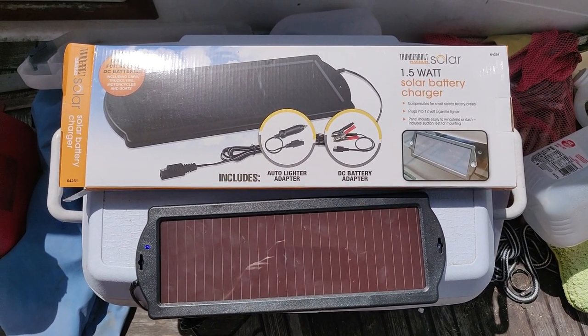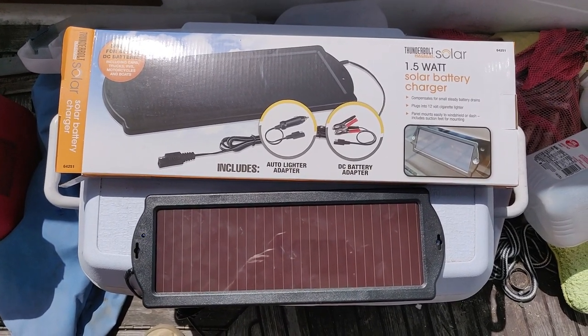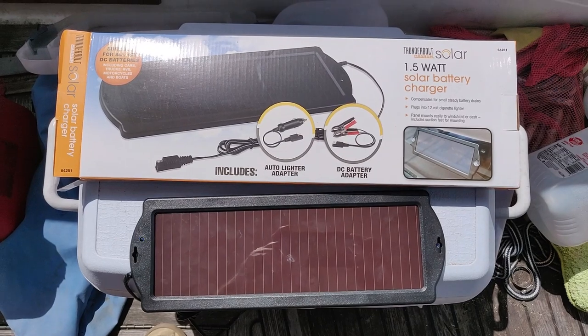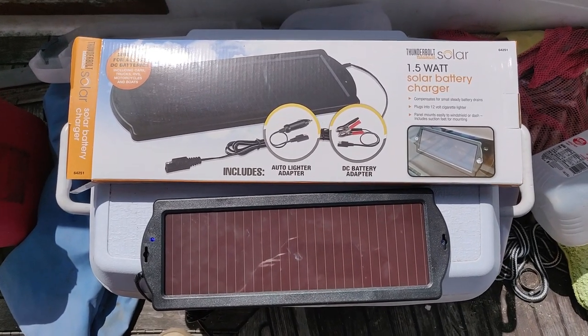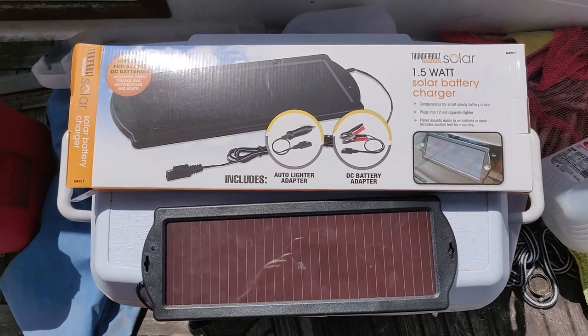The only caveat is that, illogically, it will not charge when the high noon sun is up and it gets overheated. But overall, it will do the job, and for $15 at Harbor Freight, I'm not complaining.